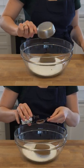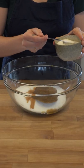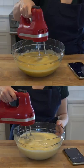Combine 2 cups of granulated sugar, half a cup of packed dark brown sugar, and 2 teaspoons each of vanilla extract and kosher salt. Using an electric mixer on high, beat in 6 eggs for 10 minutes.